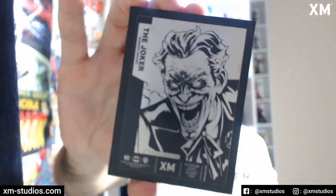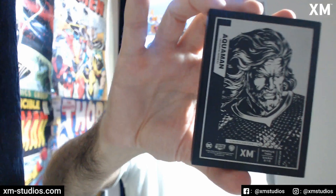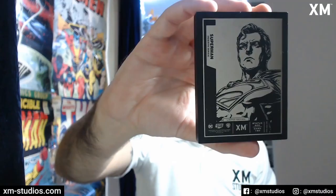Moving across to the DC line — we have the Joker, Aquaman, and Wonder Woman. These are a great addition to have alongside your statues. They also have a stand element: on the back there's a leg that comes out from the middle so you can rest it wherever you're going to display them. They are around four inches by three inches, which translates to just over 10 centimeters by just under eight centimeters. And then Flash and Superman.